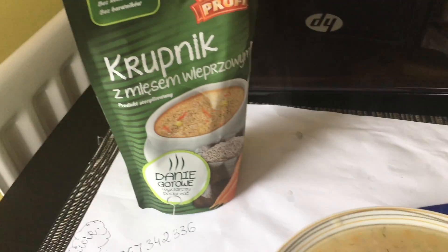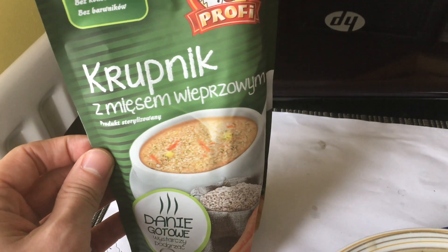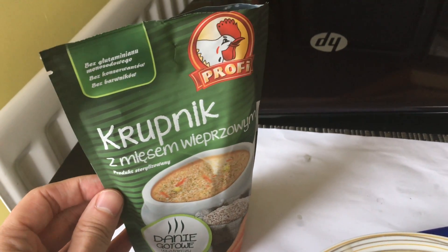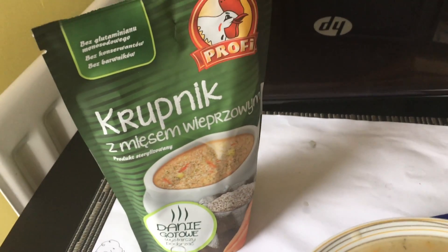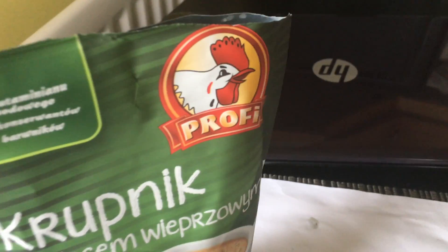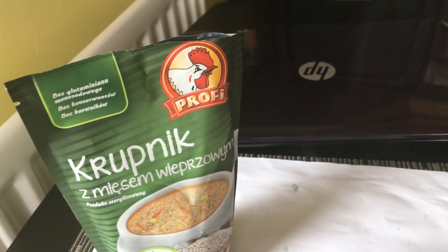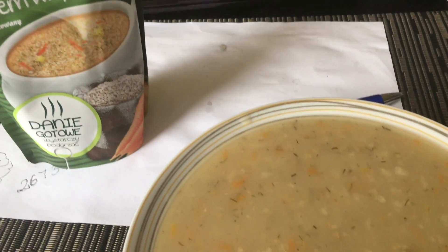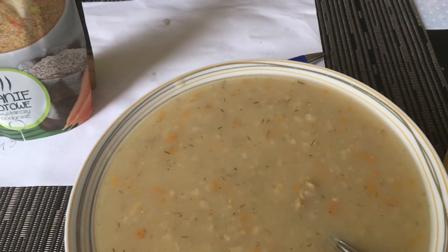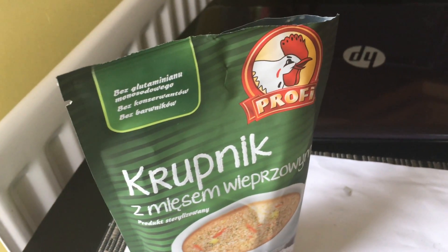Hi and welcome to my channel. This video will be a review of Krupnik with meat — this is a traditional Polish soup, very popular especially in South Poland. The brand is not well known abroad, however in Poland you can get it really cheap. Here in the UK it costs like two pounds for a set of two, so it's quite affordable.